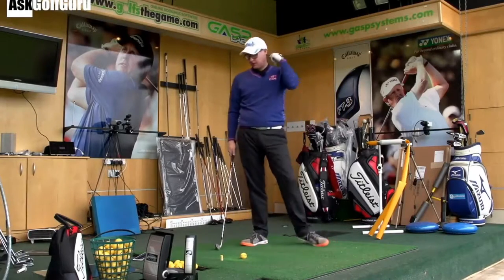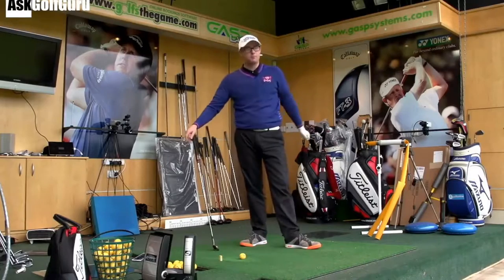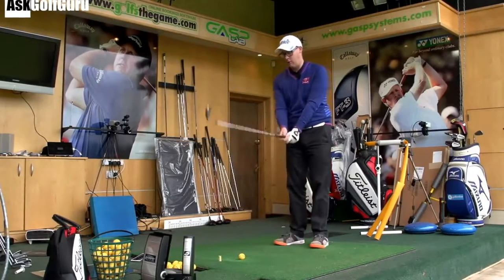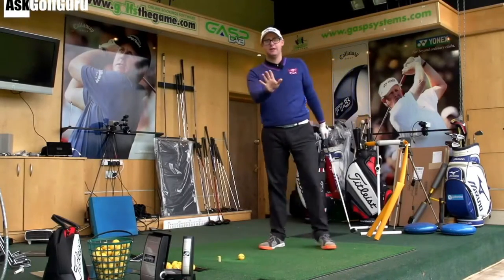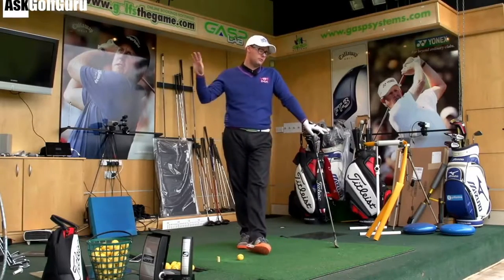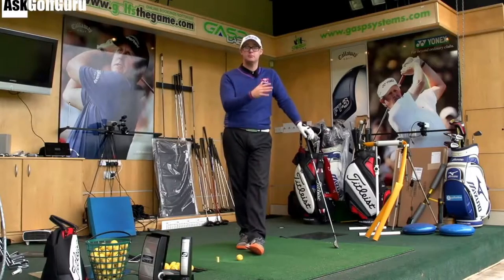When I did this drill with the customer I designed it for, he was the same as you. I actually said to him, you should play like that. He hit the ball so well when we started at 25 degrees left, and he really tried to take loft off and lean that handle forward as his feeling at impact. Positions on video looked better, his launch conditions and his numbers got so much better, and he did hit the ball really well.